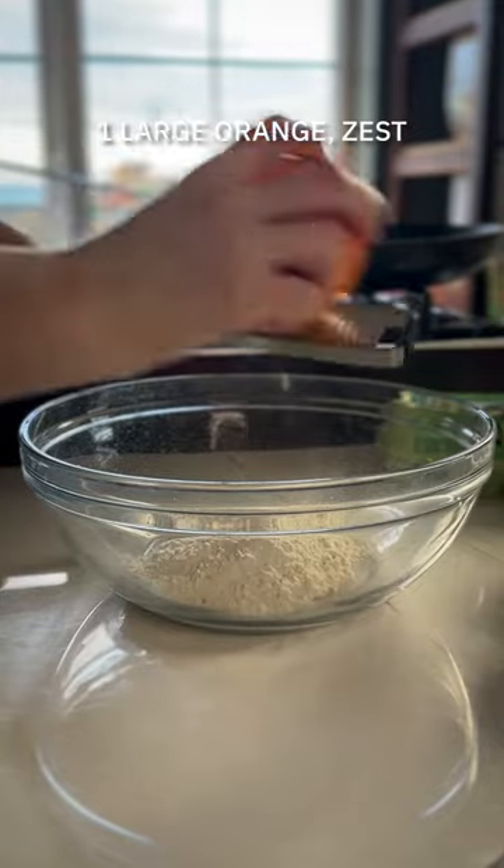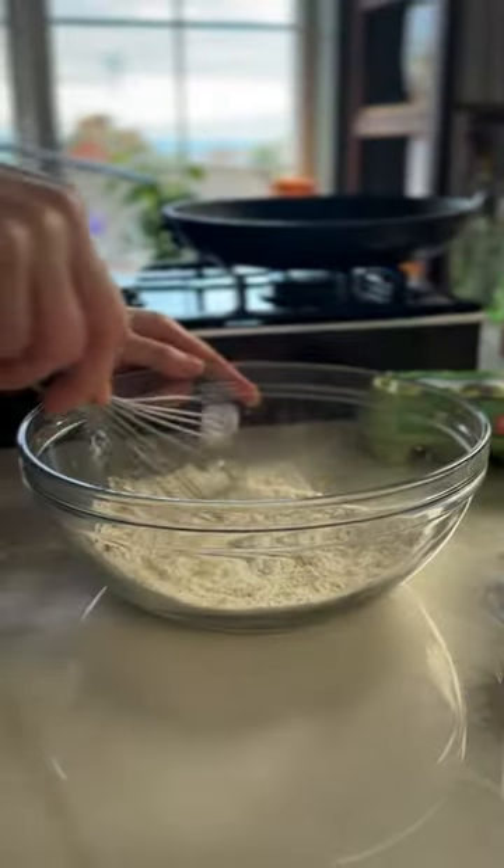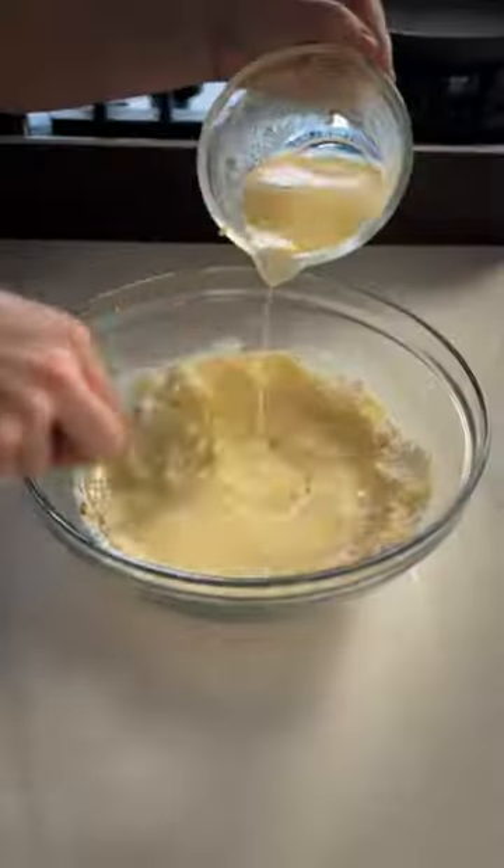Right, let's kick things off with a classic crepe batter. To a bowl, add some plain flour, a little bit of orange zest, and some salt. Give it a good mix, and then for your wet ingredients, you need milk, some eggs, and a little touch of melted butter. Leave the batter to rest for about 30 minutes, and then you're good to go.